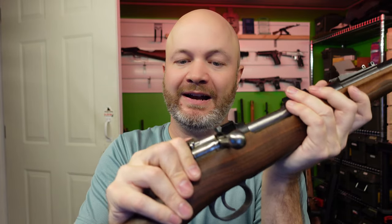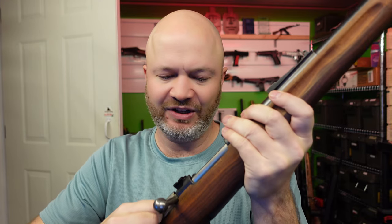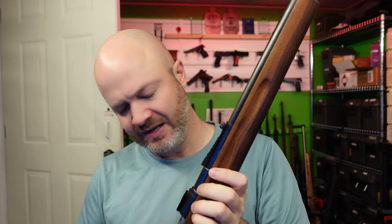Incidentally, the safety has three positions: off-safe, safety on but I can still run my bolt, and safety on with the bolt locked. Pretty cool in terms of that. Let's look at another rifle.